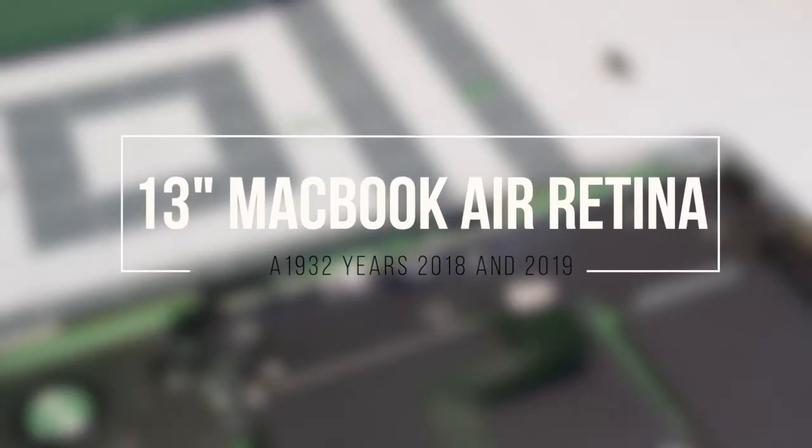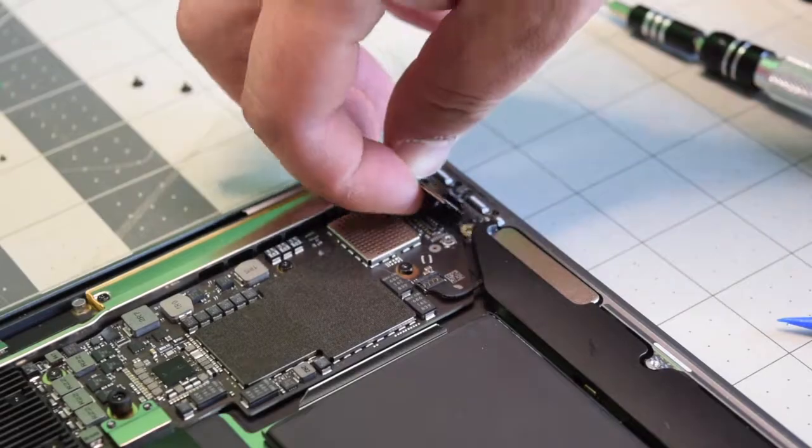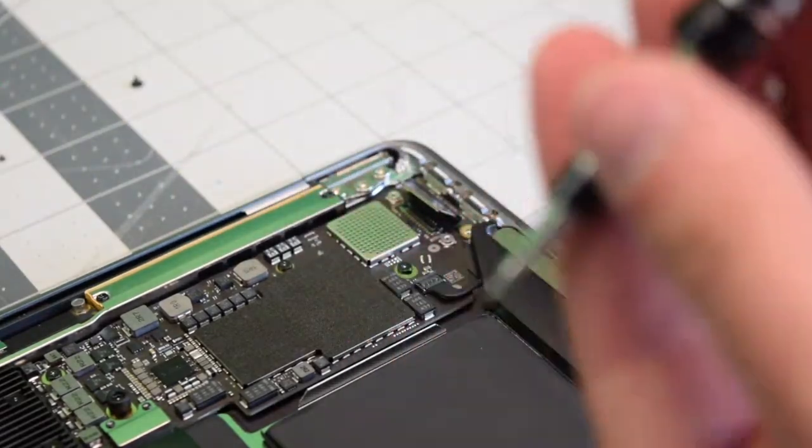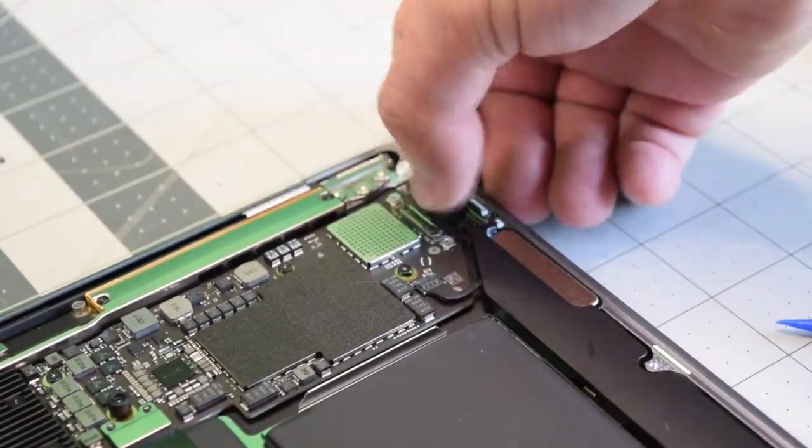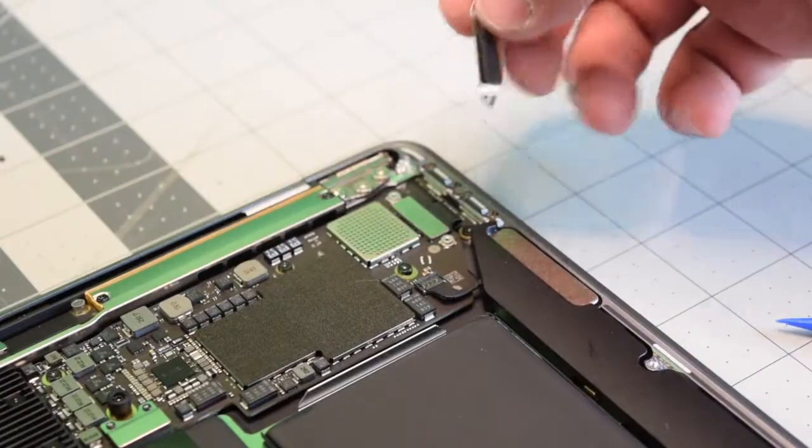Reassembly. Place back the Thunderbolt ports and secure them with the two T5 screws first. Clip it into the logic board, then place back the bracket.